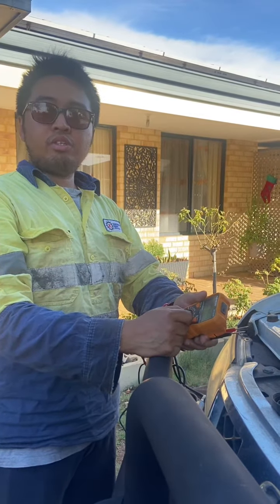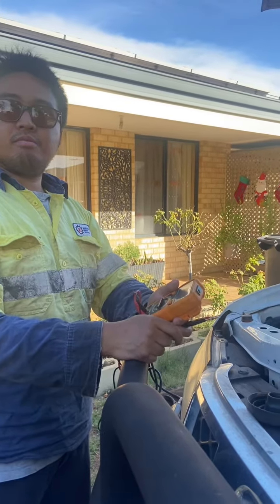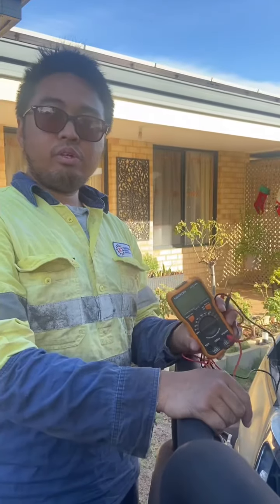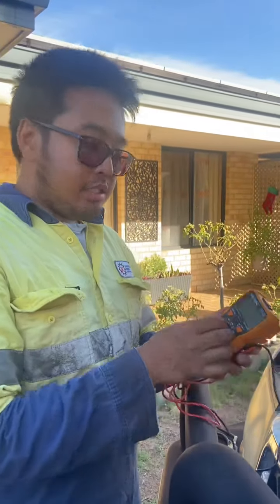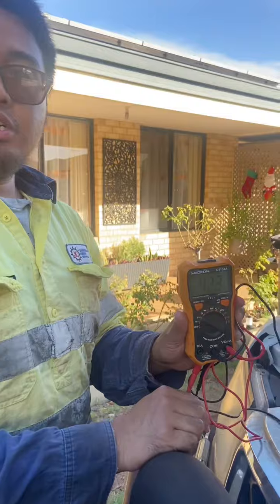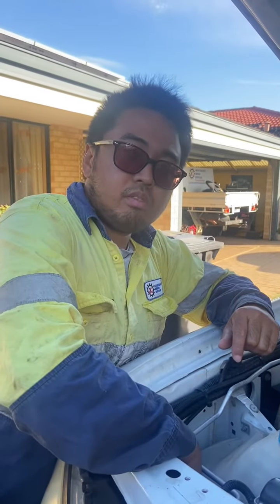Hi, good day fellas. Today I'm going to show you how to perform a voltage drop test on a headlight. We are going to use this digital multimeter and set this to DC voltage. I'm going to take out this headlight bulb.